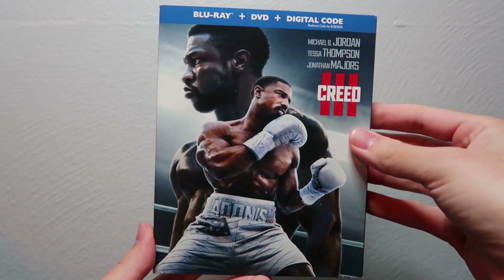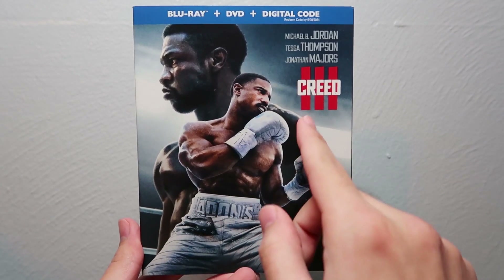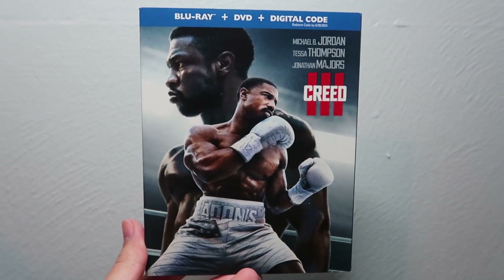Hey guys, welcome back to another Blu-ray unboxing video, and today we're finally going to be unboxing Creed 3 on Blu-ray, DVD, digital copy, combo pack.